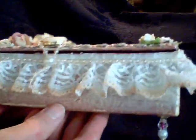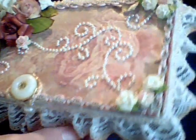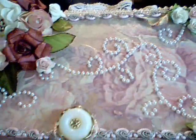So this was my project for today — to alter one of these boxes. This is my box. I started out by painting it this dusty mauve.